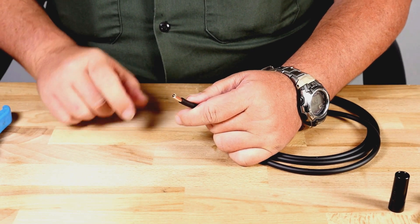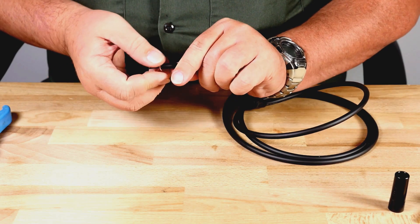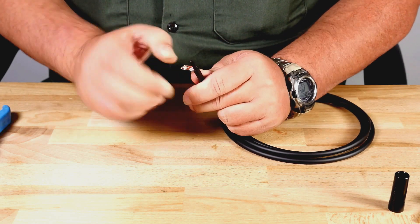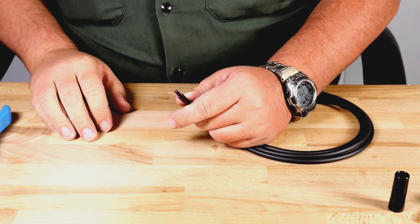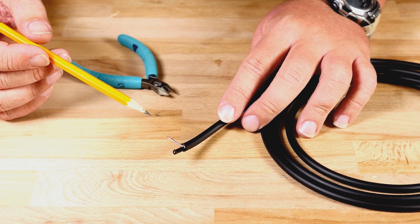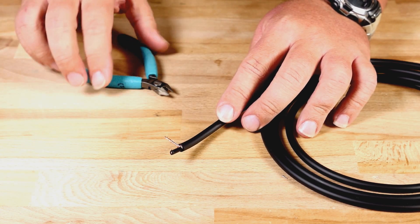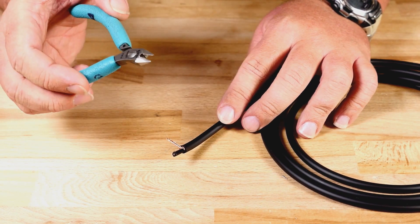With the jacket removed, I can now peel back the shielding and then twist it to make sure it's out of our way. We can now see the black subshield. The subshield on most high-end cable is conductive and needs to be removed. Builders that do not peel the subshield away are asking for problems. I like to use a wire cutter to peel back the subshield.